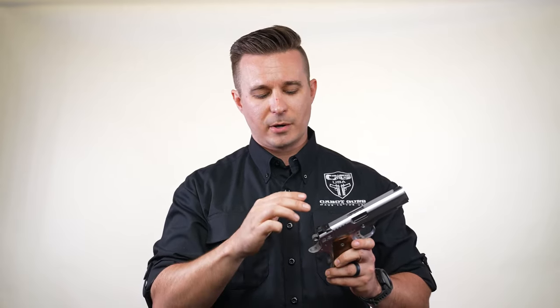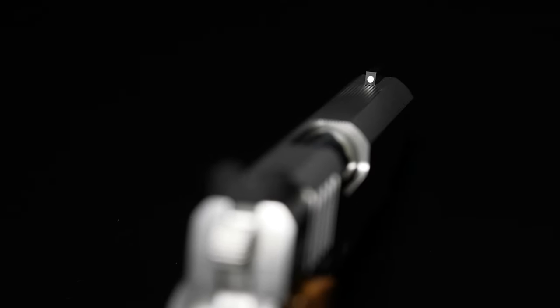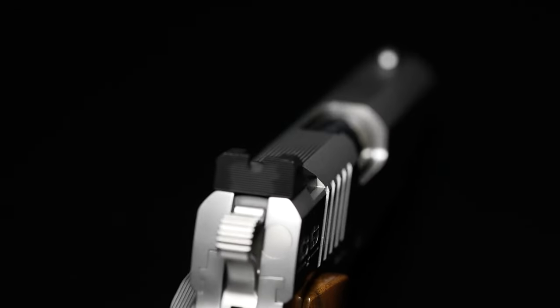I personally like shooting U-notches. It's a 140 width, so the pairing of the 140 with our front sight is going to give you a little bit of actual light on either side of the front sight post.